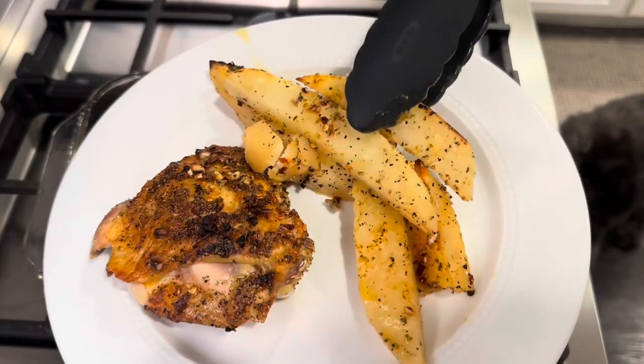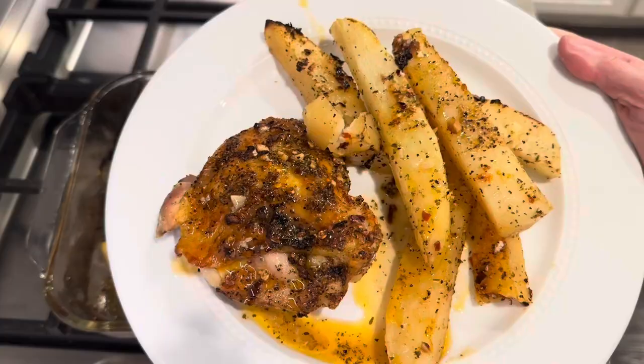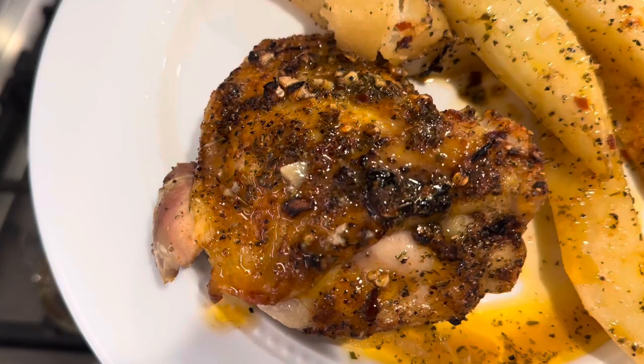Hi friend, if you are new here, my name is Christine. Today I want to take you back and show you how I made this one pan dinner recipe. Super easy, super delicious — it's a lemon garlic chicken recipe. Come with me, I'll show you how I did it.